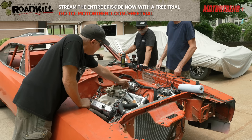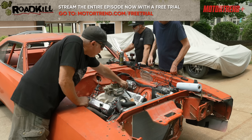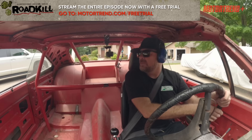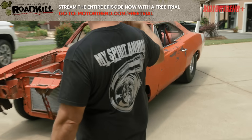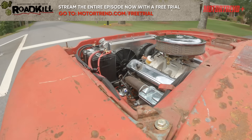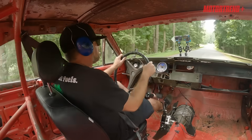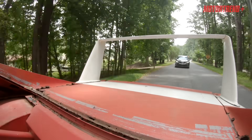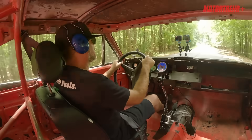Ready? The motor seems happy. We got oil pressure, we got water temps.